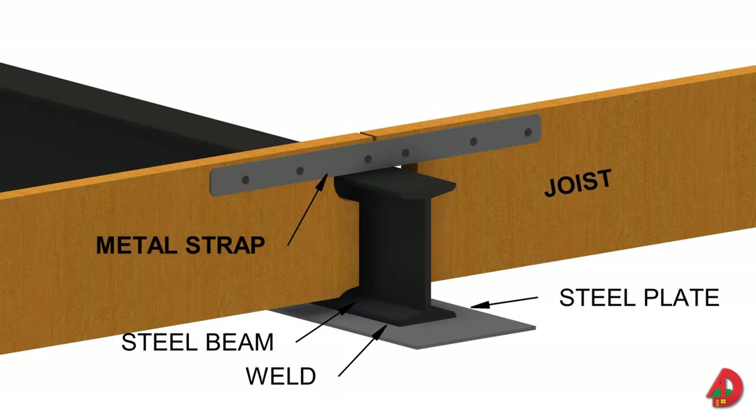In some situations, opposite pairs of joists are scabbed across the top with a metal tie. In addition, a wide plate may be welded to the bottom of the beam to provide better support.